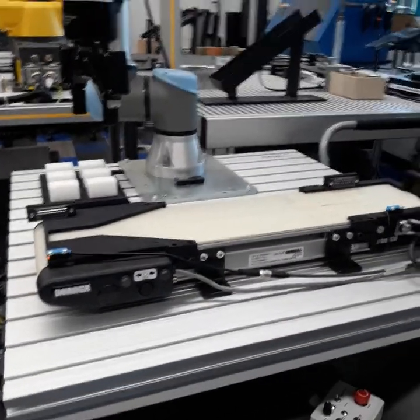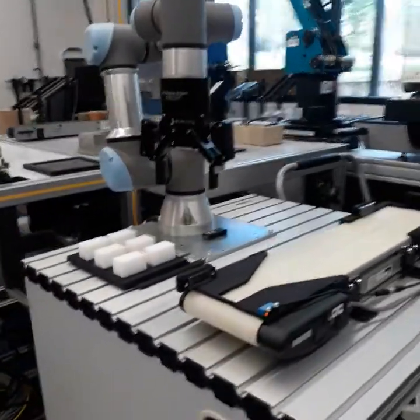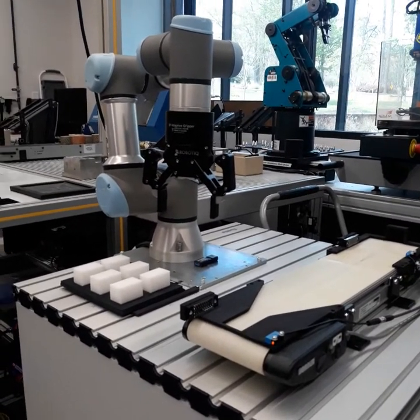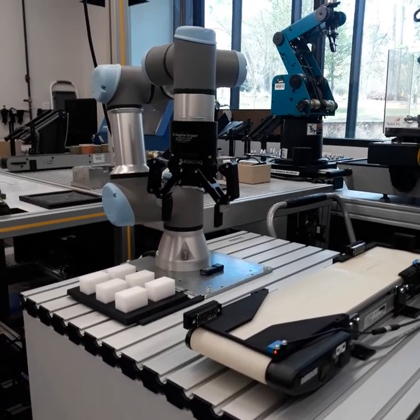Today we're going to cover the universal robot. This is a collaborative robot that, if it bumps into you, it'll automatically stop. So it doesn't need a light fence around it — it can work with human beings. That's why they call it a collaborative robot.